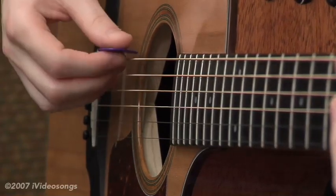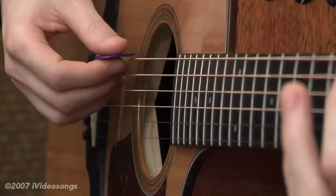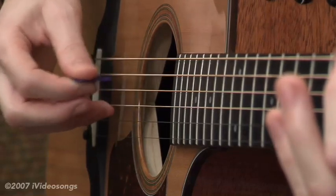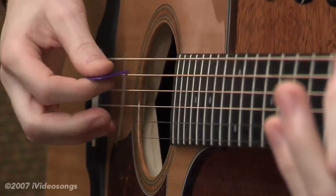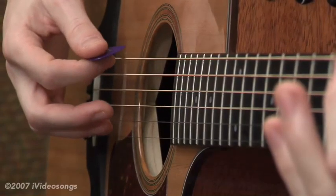As far as picking specific strings, one of the things you can do to almost trick yourself into picking the right two strings: your target is really the fifth string, but you're going to hit the sixth string along the way. So your target is the fifth string, and you're just going to grab that sixth string as you're coming down.